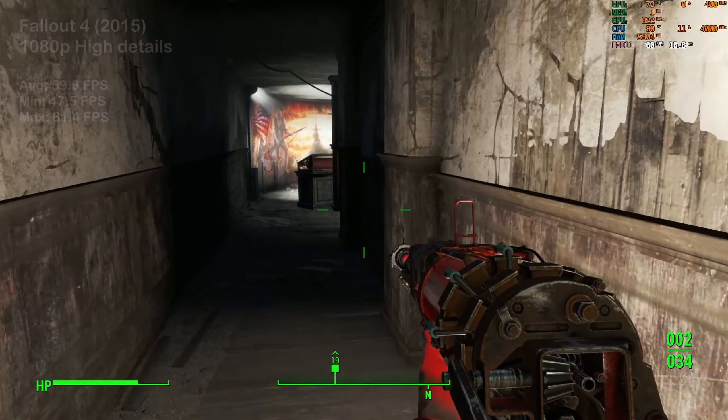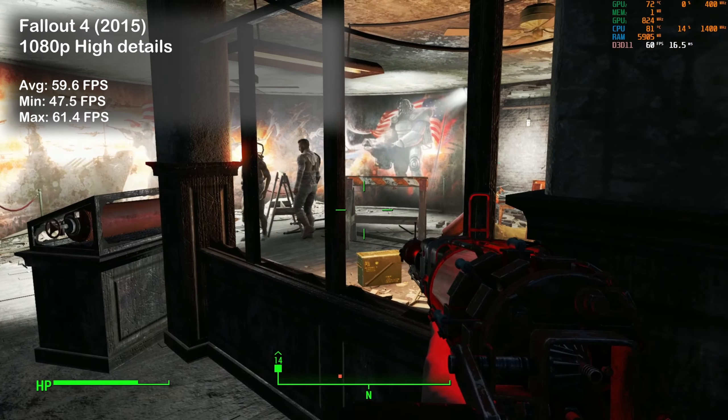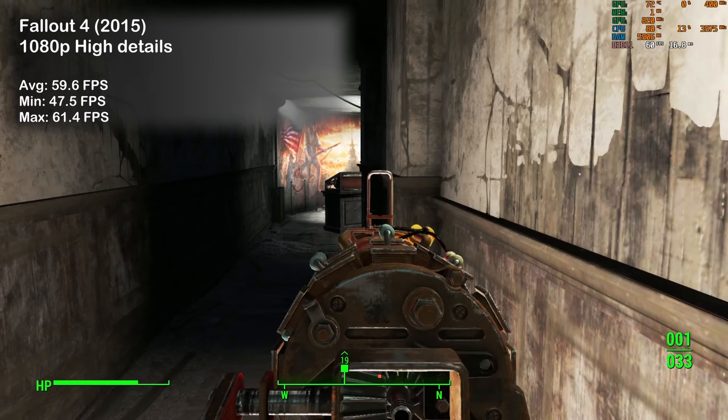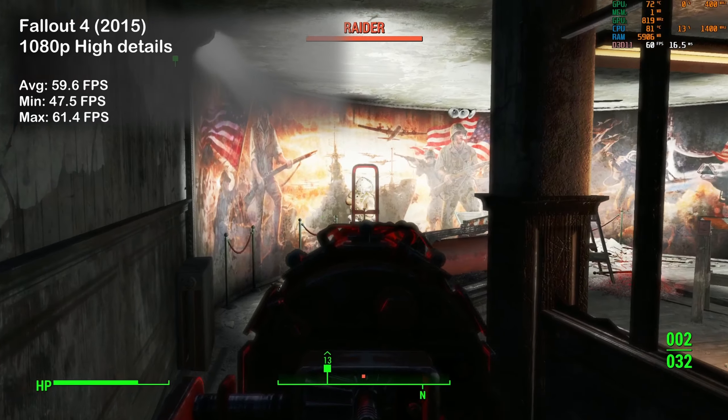Fallout 4 is another game capped at 60 frames per second, however the G5 did not hesitate for a split second, offering smooth gameplay and lovely visuals — a great result.